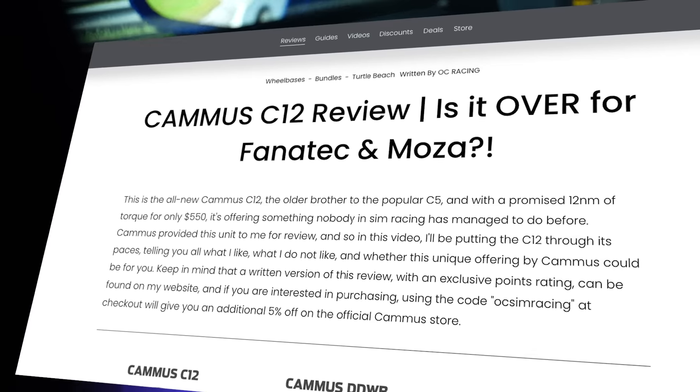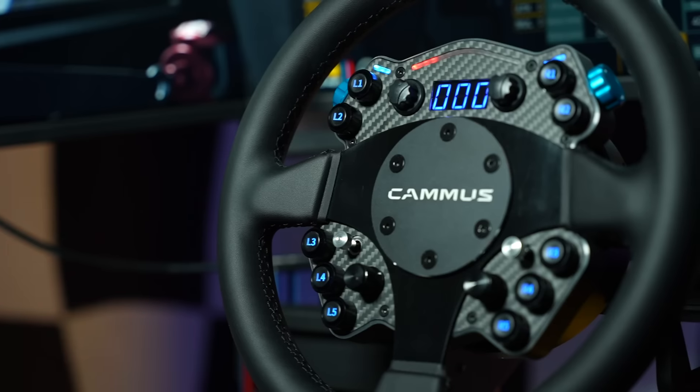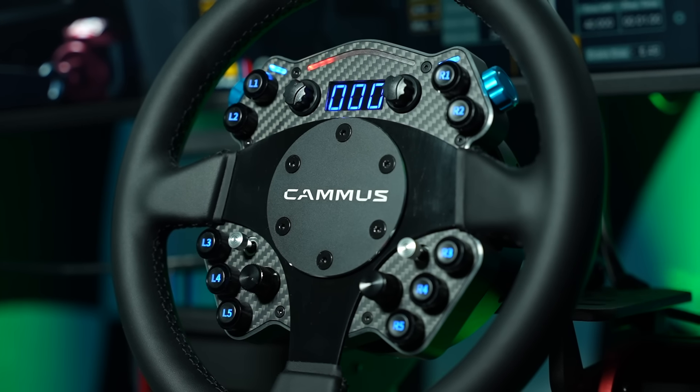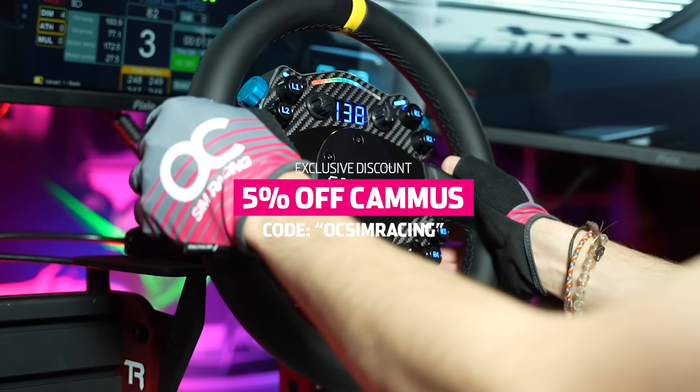Keep in mind that a written version of this review along with an exclusive points rating can be found on my website, and if you are interested in purchasing, using code OCSIMRACING at checkout will give you an additional 5% off on the official Camus store.